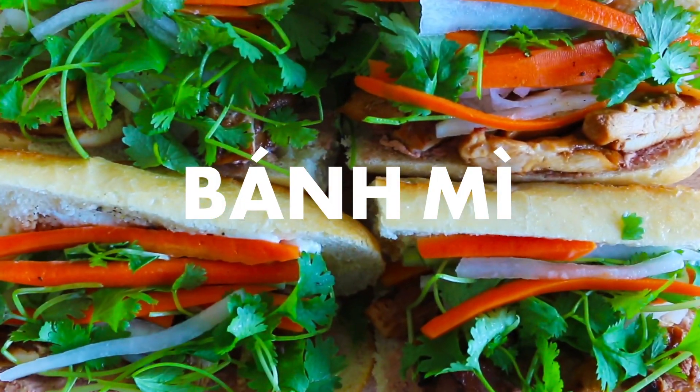Today we're going to be making banh mi. Banh mi is a Vietnamese sandwich which consists of meat, a bunch of vegetables, and my favorite, pate. Banh mi is a perfect summertime sandwich because we can utilize our grill, which we're going to be using today, and it is packed full of fresh herbs and vegetables. What I really like about this sandwich is that it has both French elements and Vietnamese elements, so it makes for a really interesting sandwich.